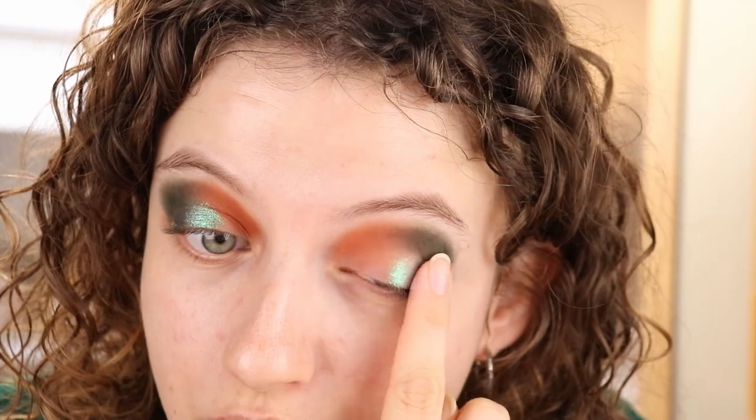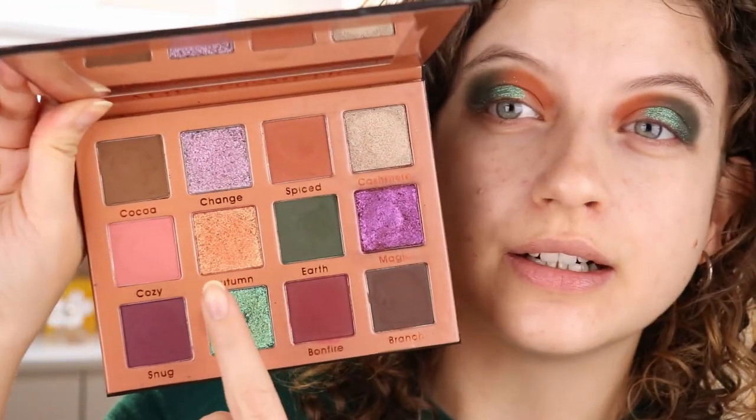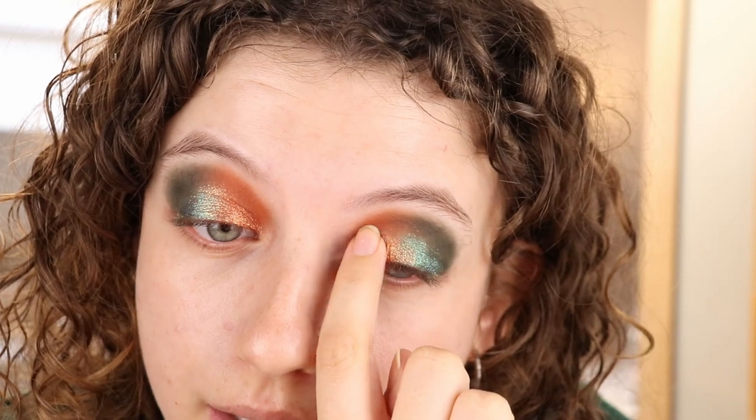I just realized my drawer might have been open for the first part of this video — I hope it wasn't. Let's do the other eye. This is such a gorgeous, shifty shade. Then I'm taking the shade Autumn — it's almost like a very bright warm bronze with a bit of a pinky shift and also a little bit of gold. These shimmers are very interesting, with a lot of dimension in them. Also very, very shiny. Adding that to this eye as well.